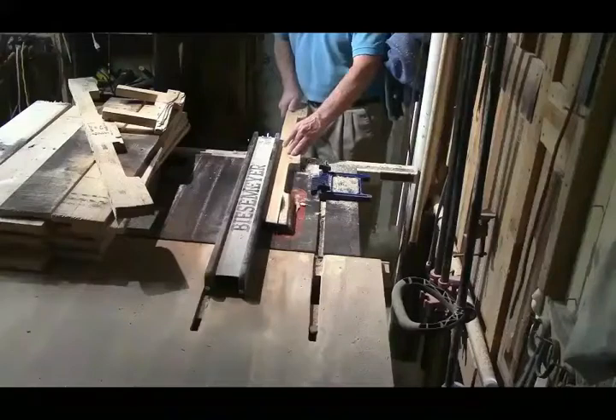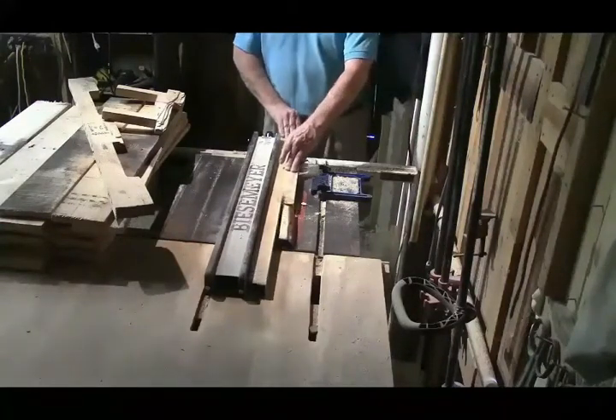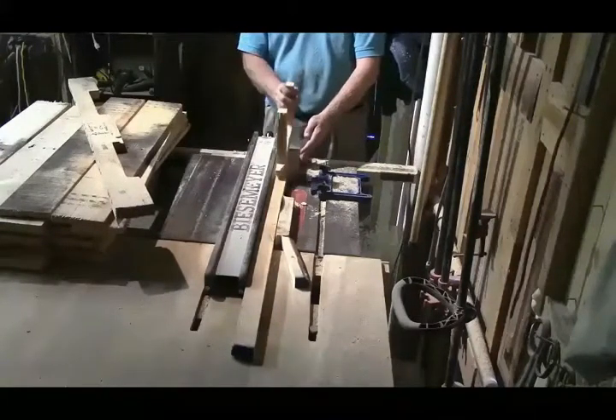Then I cut these boards down to about three-quarters of an inch. All sides are kind of rough but the front of the board really helps out.